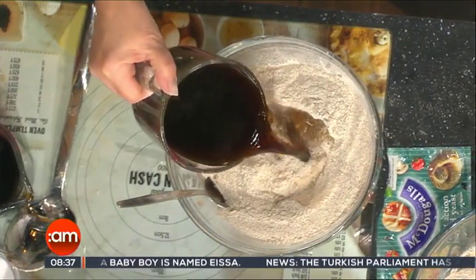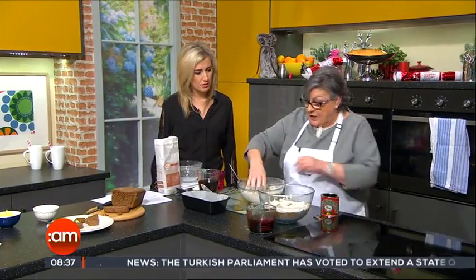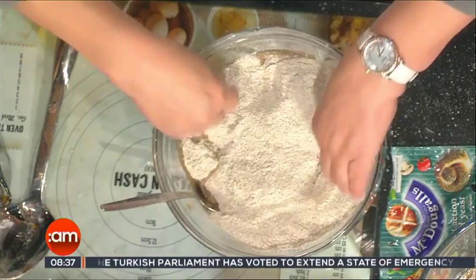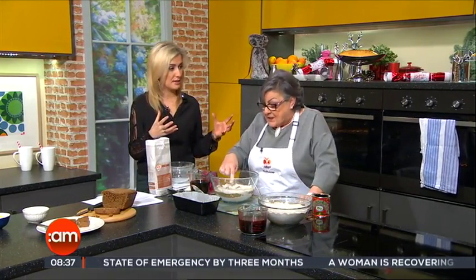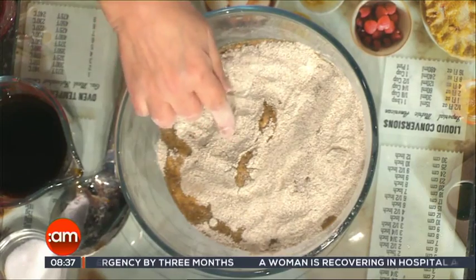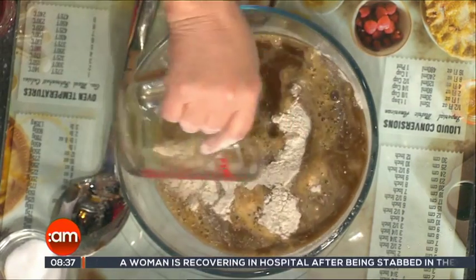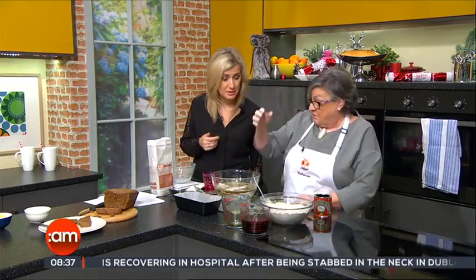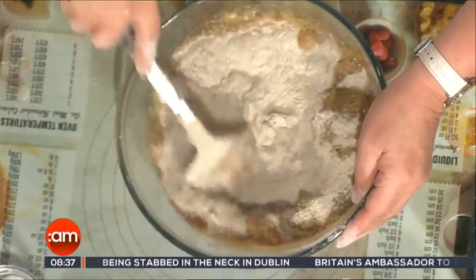I'm going to put in one-third of the liquid. What you do then is cover that and let it sit for 15 minutes. I've done that already here — you can see it's starting to bubble; that's the yeast activating. So now you add the remainder of the liquid and mix it through to quite a soft, sticky dough.